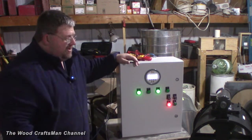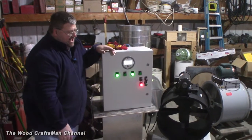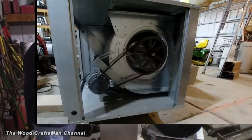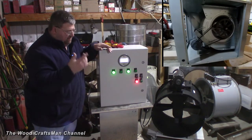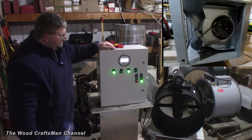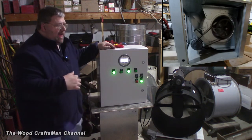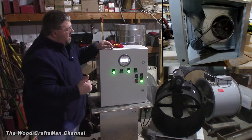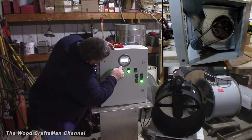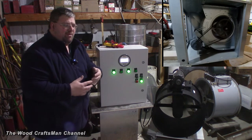Right now this is set up for automatic and high, so this would be essentially the state if I was ready to spray — I'm ready to go. I'll just push the start button. The spray booth fan is running up at full speed, and the air makeup blower is on auto, modulating to maintain whatever static pressure I want to maintain.